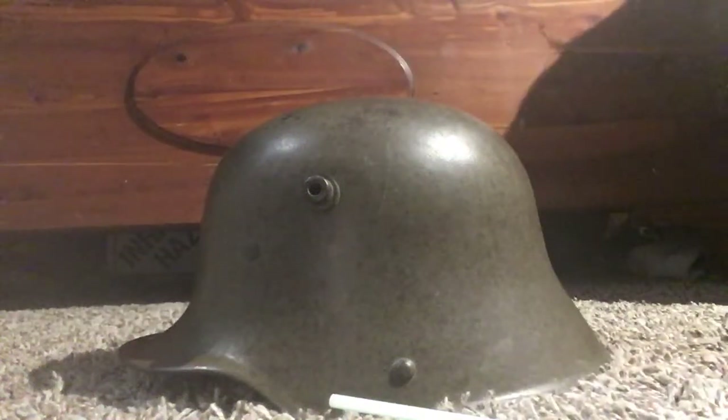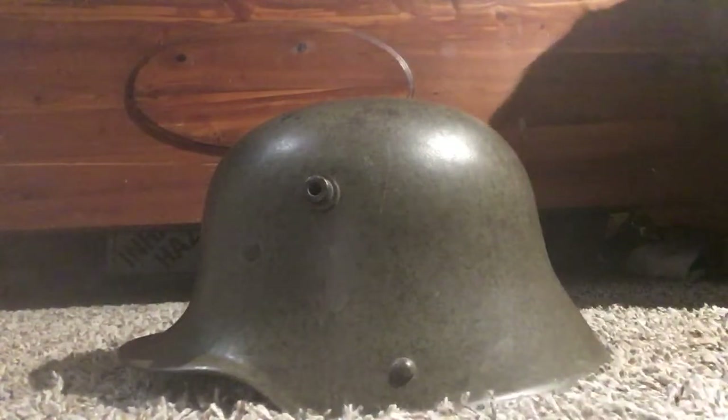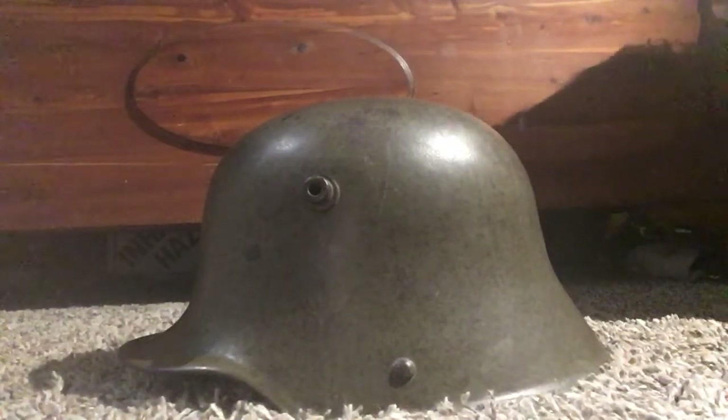Hi, I'm Grant, and today I'm going to be talking about another one of my World War I German helmets. This is another one of my new ones. This one isn't camouflaged like my other one, but it's really historical.